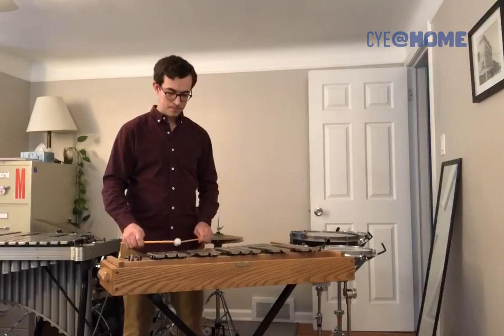When we play it with these soft plastic mallets, it has a really nice ringing, singing, lyrical kind of sound.